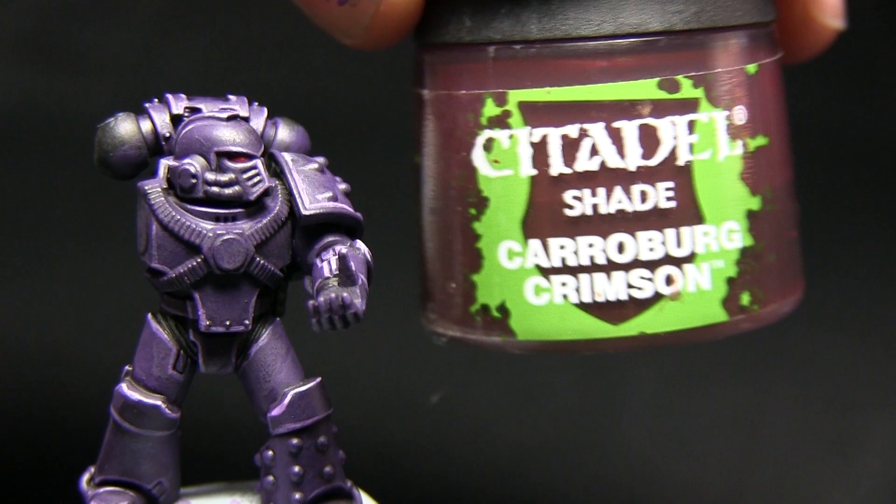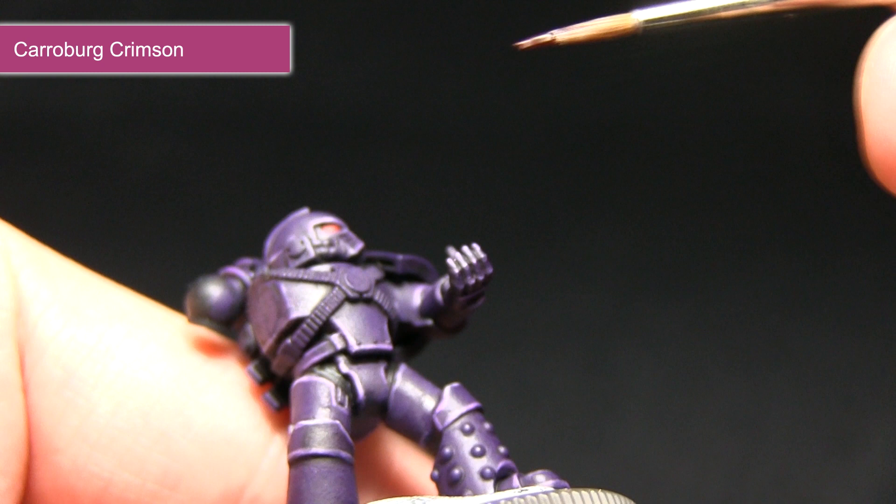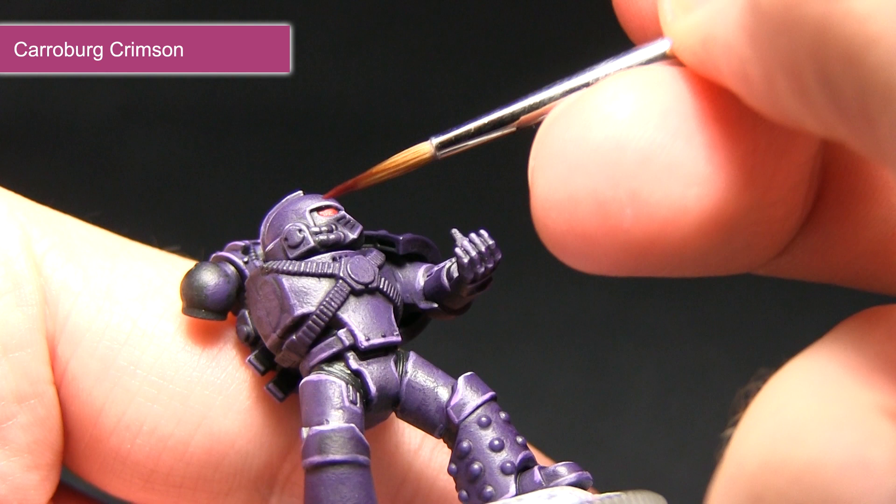Now that we've base coated the eyes we want to apply a small amount of shading, and for this we'll be using Carroburg Crimson. Using my detail brush, I want to apply a small amount of the wash inside the eye.